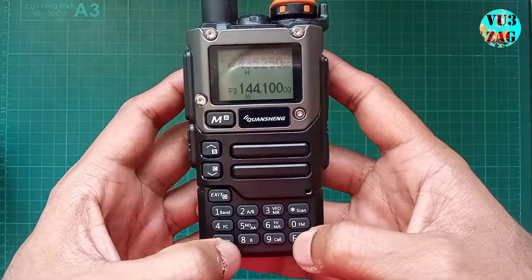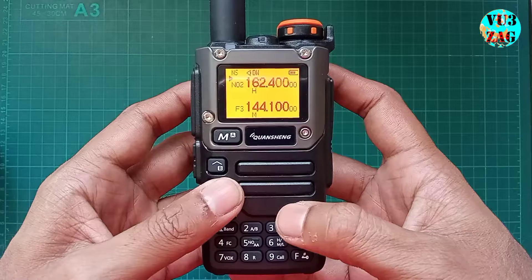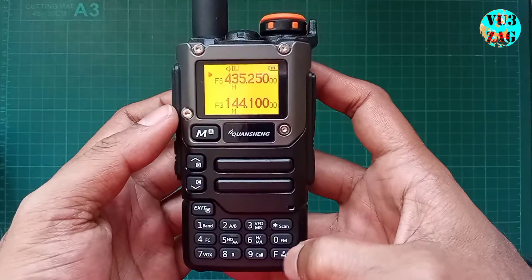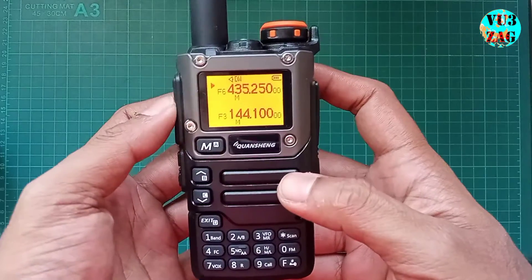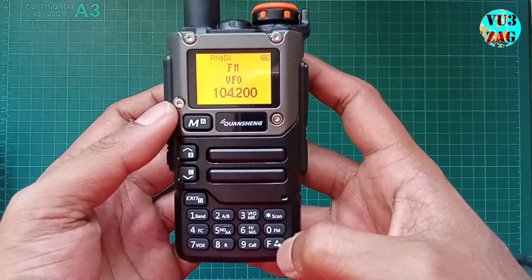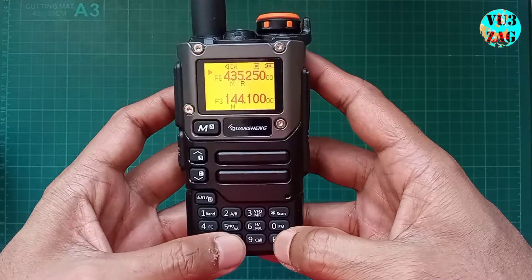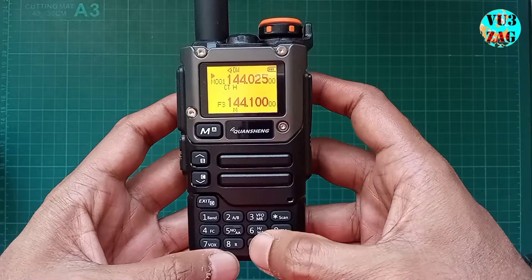The function associated with button 5 is NOAA pre-programmed frequencies, and I can switch between multiple NOAA frequency ranges — I believe these can be reprogrammed with a frequency of interest. Button 6 is power adjustment between high, middle, and low, with an indication on the display. Button 0 is FM radio — that is broadcast FM. Button 7 is VOX. Button 8 monitors the reverse frequency when a frequency offset is set. Button 9 has a call function to call a pre-programmed emergency frequency.